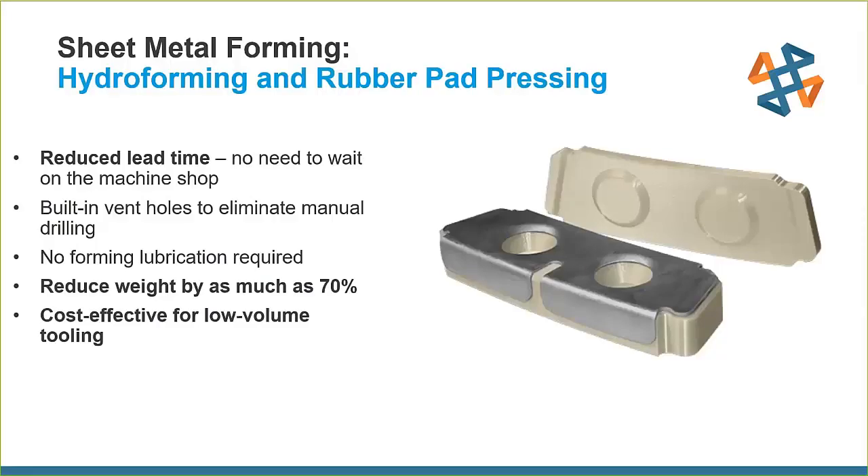Starting with sheet metal forming — specifically hydroforming and rubber pad pressing. Although it's counterintuitive, the high-pressure nature of these forming methods actually gives us an opportunity to make sheet metal parts from very lightweight plastic FDM tools. Normally these tools are machined from metal, which involves a lot of labor, and outsourcing machining can take four, six, or eight weeks and cost thousands of dollars.